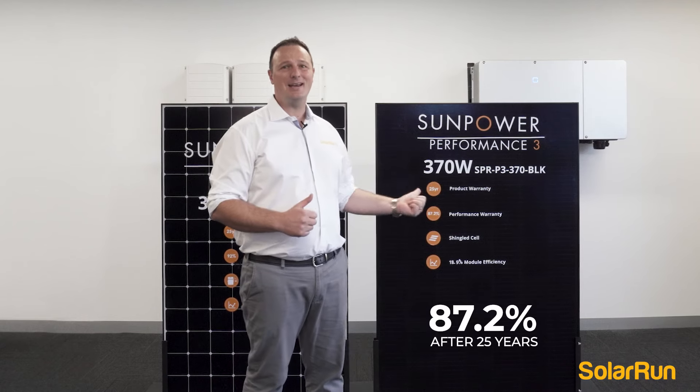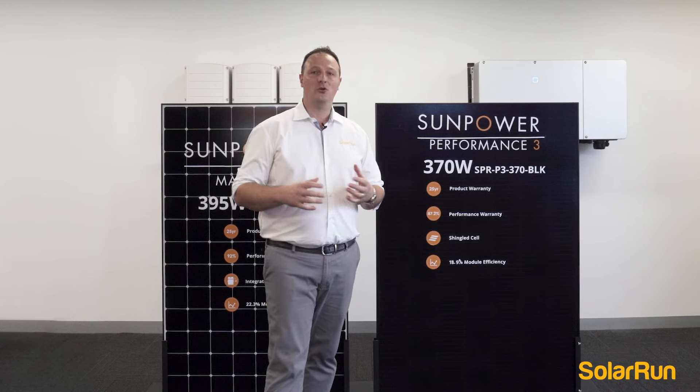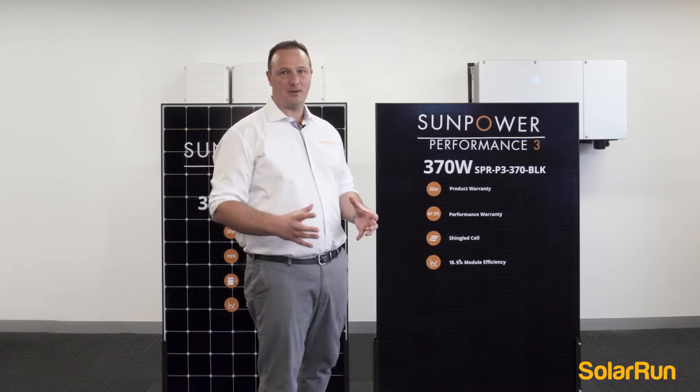This will produce still at 87.2%. The other amazing feature of this panel is its shingled technology, which is patented by SunPower.